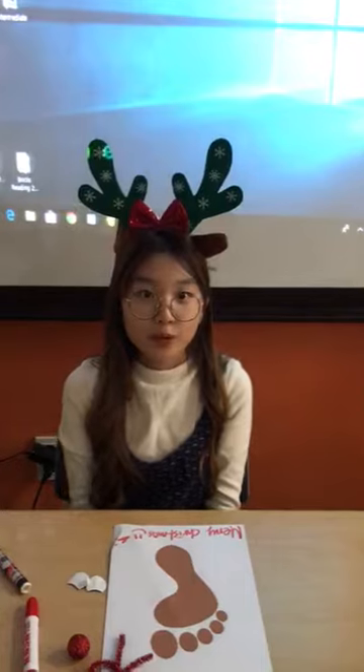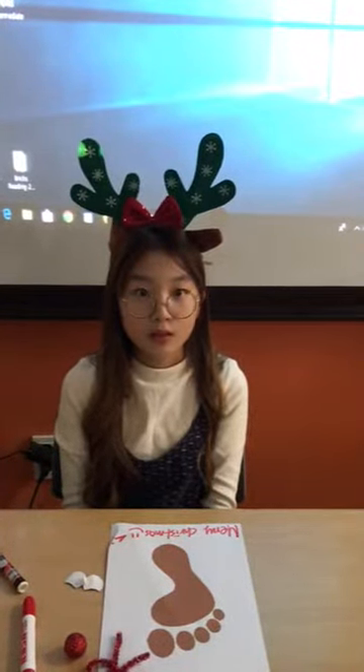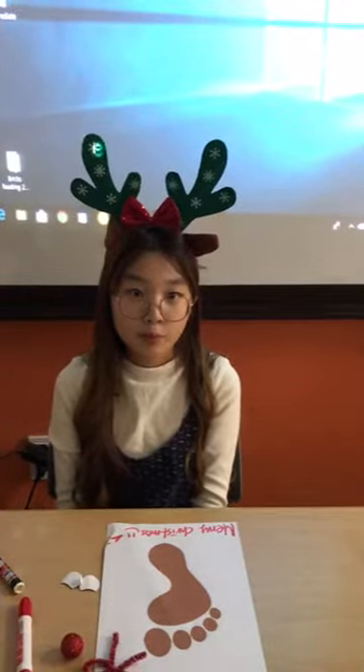First of all, you print your paw with the Christmas card. I'm going to stick on a pom pom nose.